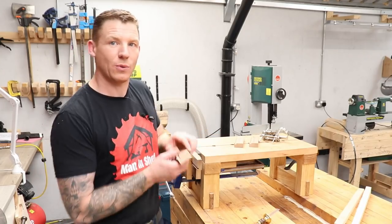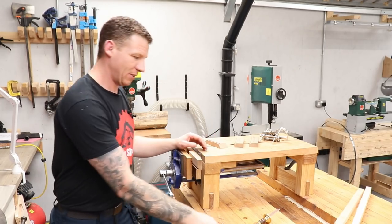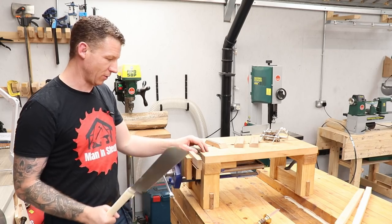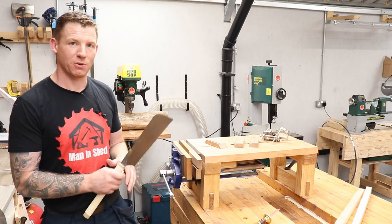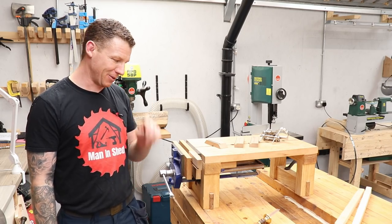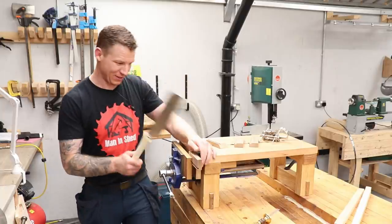Next we're going to cut our mitres. I'm using the Ryoba saw — a Japanese hand saw — this is a cross-cut saw. I'm going to stay a couple of millimetres away from my line, then take them to the shooting board and sneak up on the line with the hand plane to get them absolutely perfect.